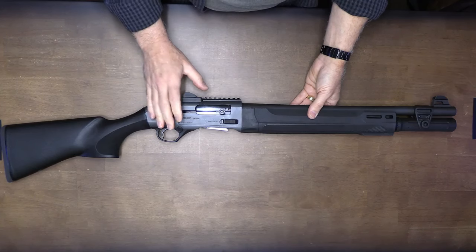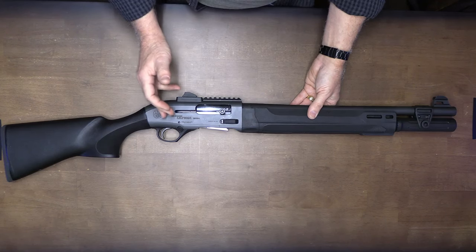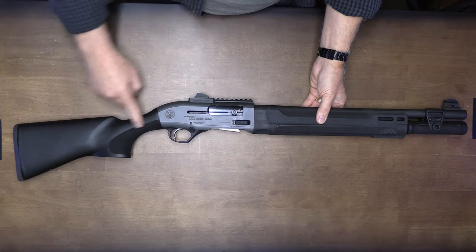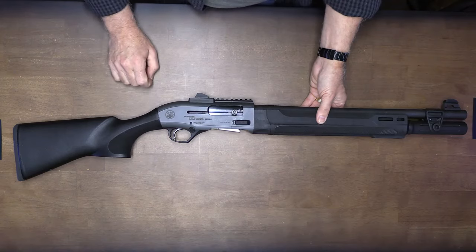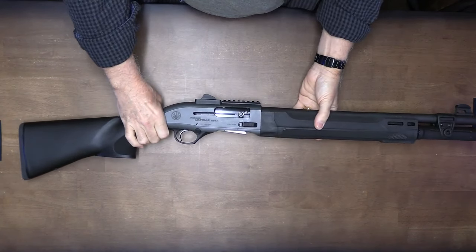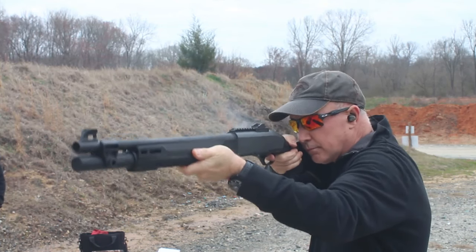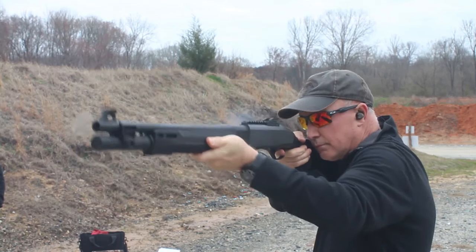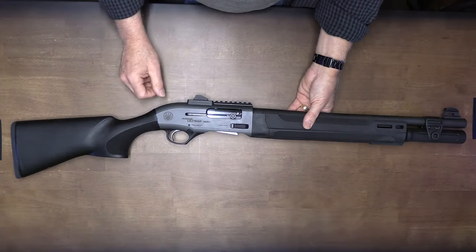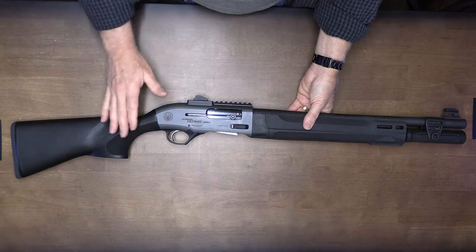The A300 Ultima has the kickoff recoil system — let's break this down. It is a self-cleaning cylinder, so when you're using it, it keeps all the debris out of the way. Down here there is a piston that comes all the way down, and that helps with the recoil through the buttstock. This shotgun is lightweight but very balanced, giving you great control. For home defense, close-quarter situations, or police units, it provides a viable lightweight option. With the kickoff recoil system it has low recoil, which is a big plus for a shotgun — when you're running high velocity buckshot or different type rounds, the kickoff system really mitigates a lot of that recoil.